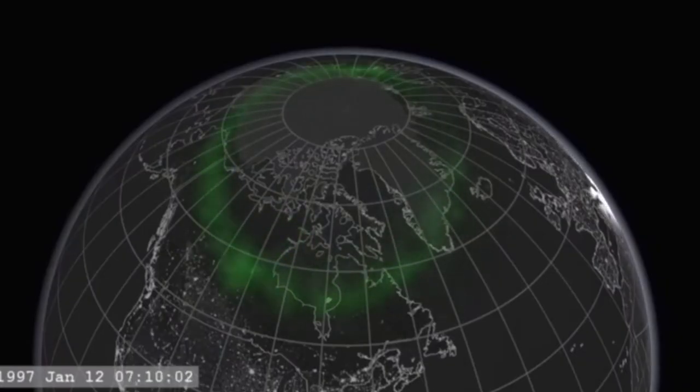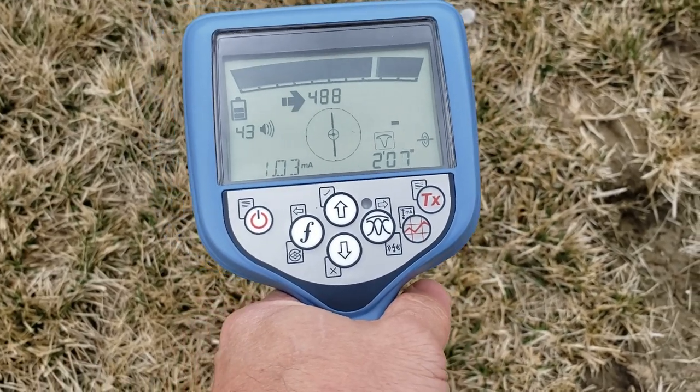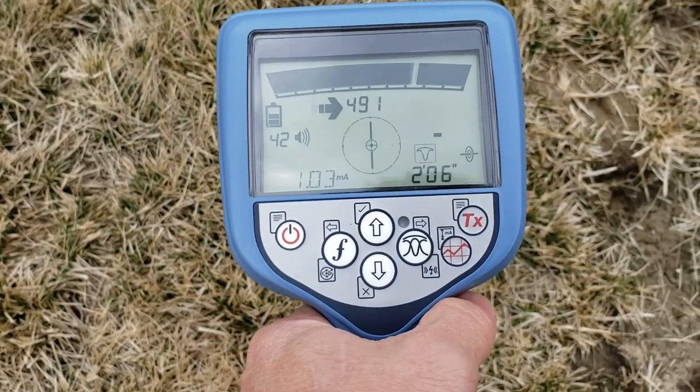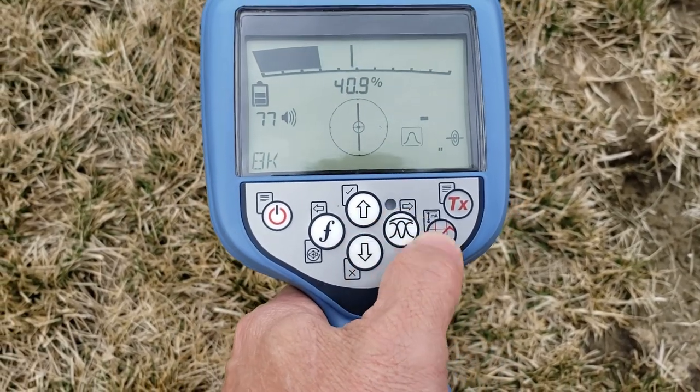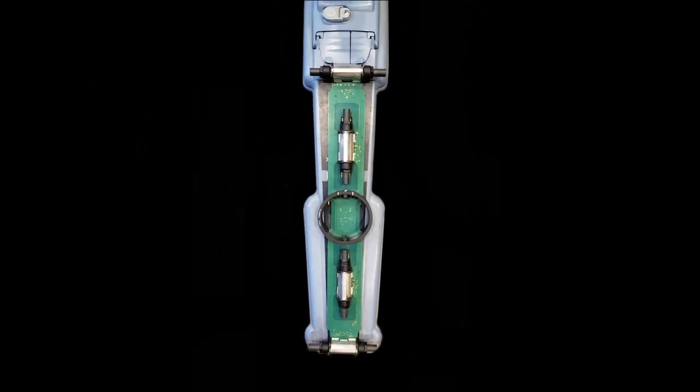Even the earth itself has a strong magnetic field. With all the electrical noise around us, it's important that we understand how we translate what we hear and see on our locators — what the locator is telling us — and it tells us that through those different antennas. There are five antennas altogether in the radio detection unit.